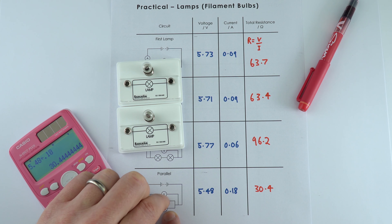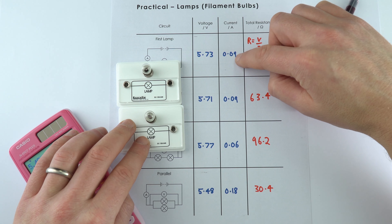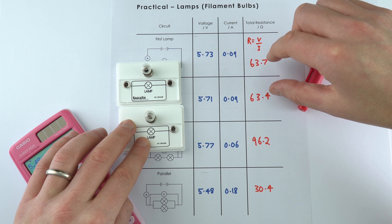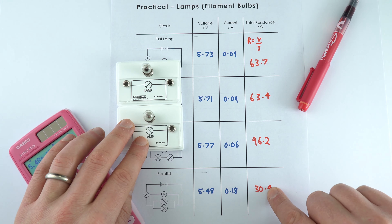That's a little bit about lamps in series and parallel, but there's one final thing some might be thinking about: if each lamp is 60 ohms, why doesn't the series circuit add up to 120 ohms?